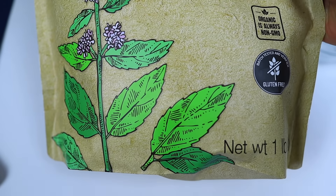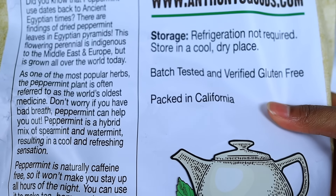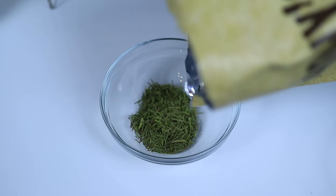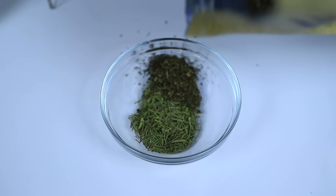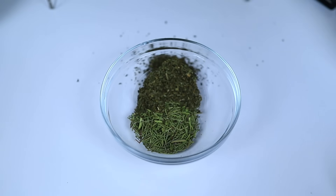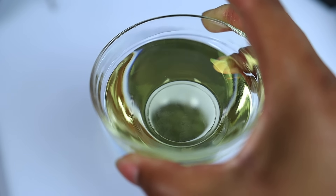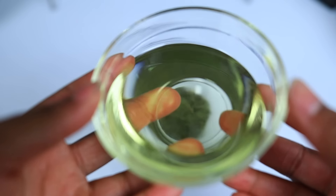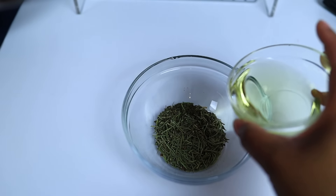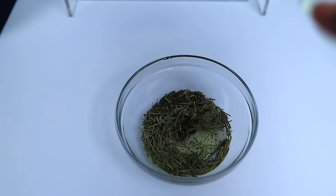Then we're going to go in with some dry peppermint leaves. I didn't even realize I was getting a bag this big, but it didn't cost that much, which is good. We're just going to pour that in there. This whole oil is customizable — if you don't want to use the actual herbs, you can simply use peppermint oil and rosemary oil; it's perfectly fine. Since this oil was on the lightweight side, we're going to go in with some almond oil, which I love using as a base. It's super lightweight and pretty common in a lot of oils in DIY and in stores.